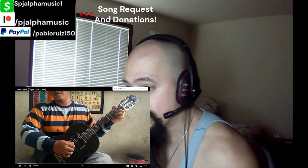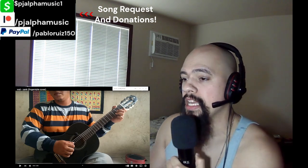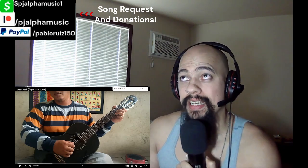All right guys, so today we're going to be reacting to another Alibaba cover for the guitar. It's Wally Jank, again fingerstyle. For those Alibaba fans,